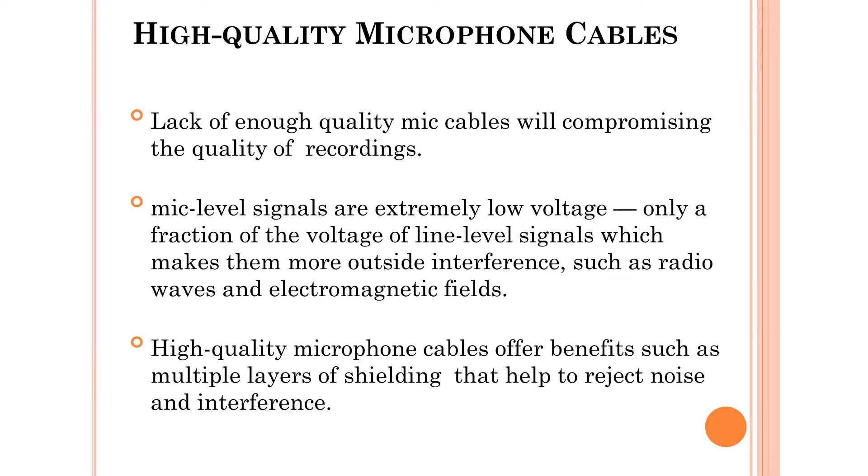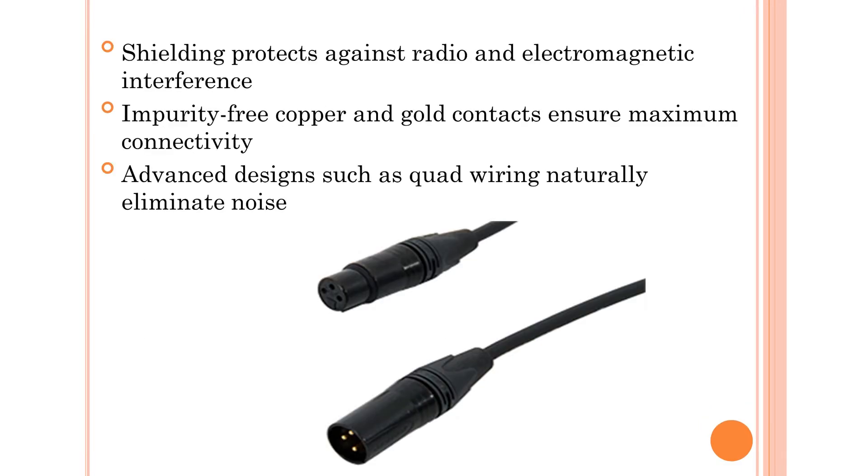It's a high quality microphone cable. It's a high quality recording. It's creative. There is some cable noise. It's a high quality microphone cable. It's low voltage. There are all functions.